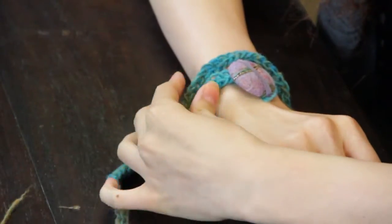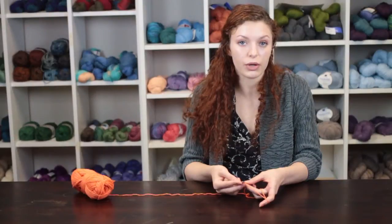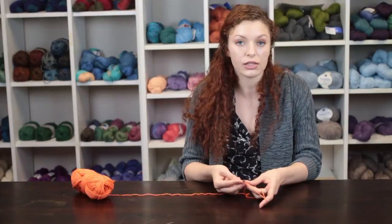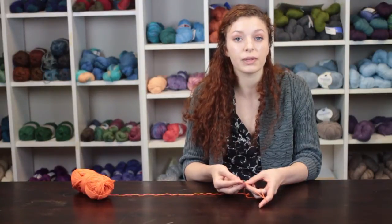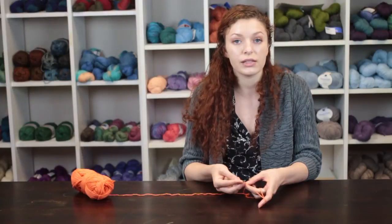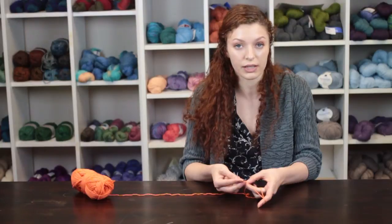To begin making a crochet wristwatch band we will be making rows of single crochet across four single crochet stitches. We will complete this row until the wristwatch band is as long as you want it to be to wrap around your wrist.